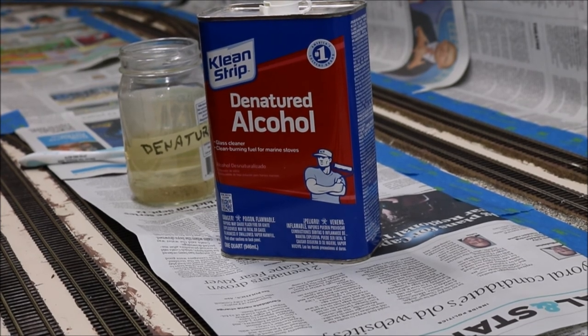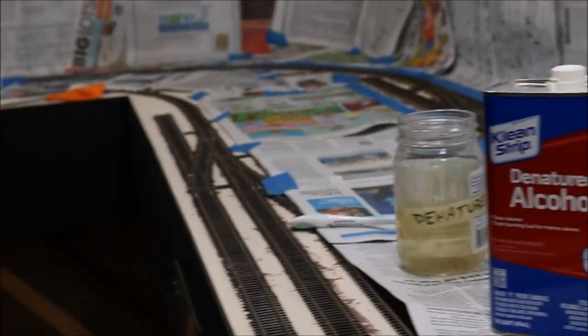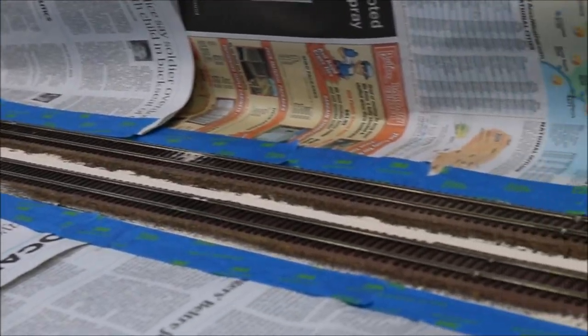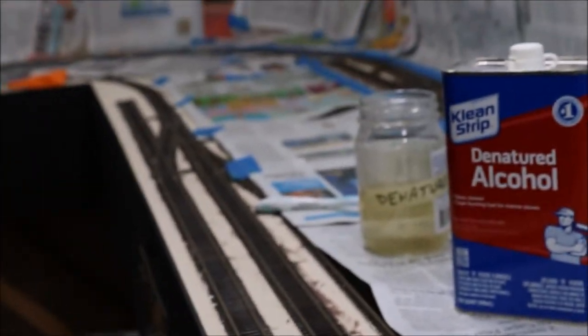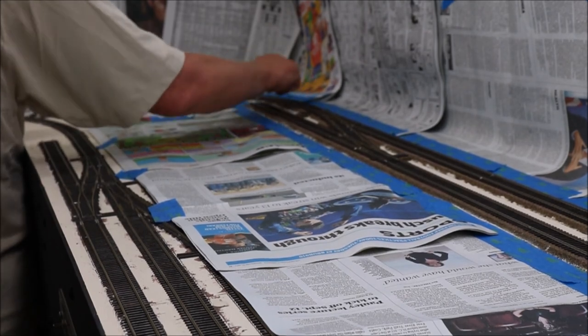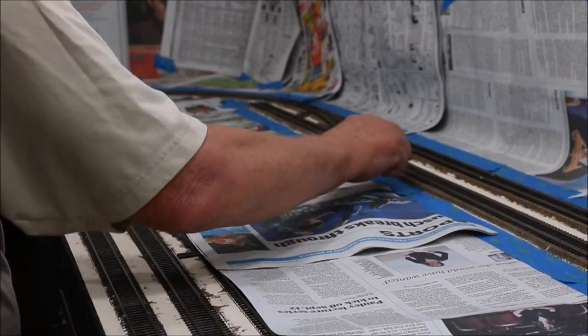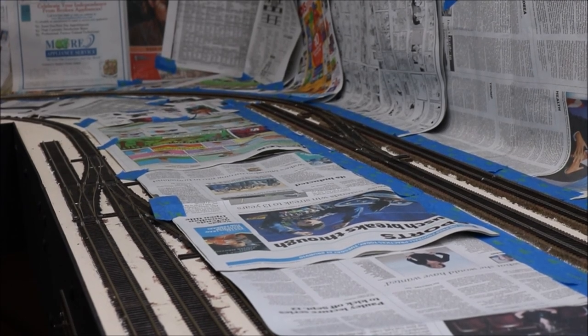So we're going to use this product — it's denatured alcohol. As you can see, we have a little jar of it. The area we're going to clean is all of this track. You can see we've masked it all off; the only thing that's showing is the track. If you don't do this, you're risking your paint not sticking. This will have a nice, clean, oil-free surface when we're done. And we are done, so I'll let that dry and we'll go on to the next step.